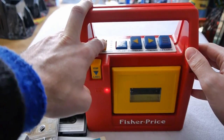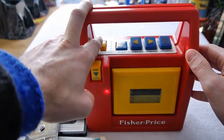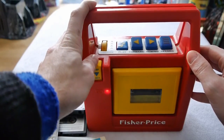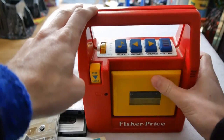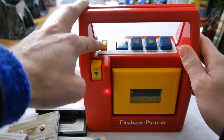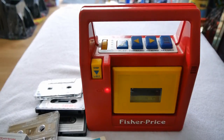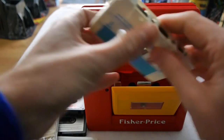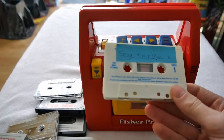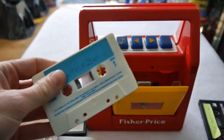Oh yeah, and if you can identify the tune then you're a better man than I — I don't recognise that. This is clearly a tape that I've recorded some time in the past. I can't place it. Put your answers on a postcard to PO Box I-don't-give-a-shit and I'll get back to you.